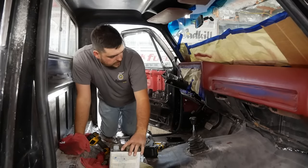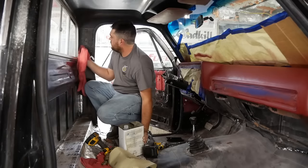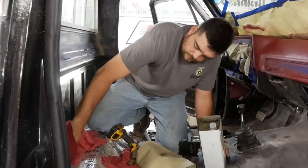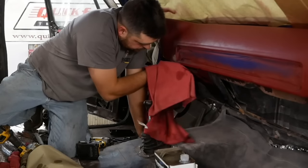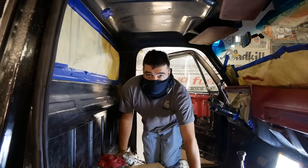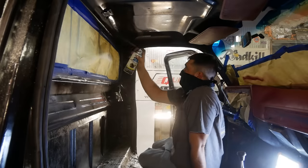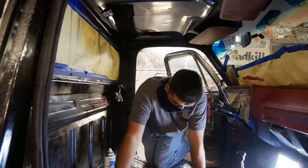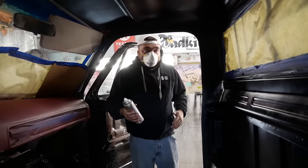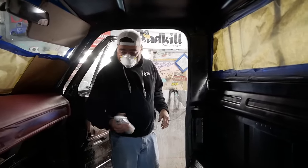I'm going to wipe down the back of the cab and the metal part of the dash with some prep solvent, then go ahead and shaker bomb that. I'll probably have to mask off the back window. It ain't going to be perfect, but the truck ain't perfect, so it's good enough for who it's for. I got my PPE on, let's go ahead and try to make this look a little bit better. I don't like the satin at all, so I got some high-performance gloss black Rust-Oleum — this stuff is good stuff.